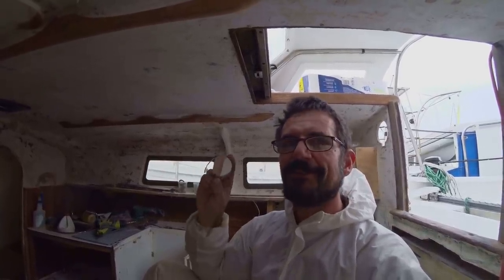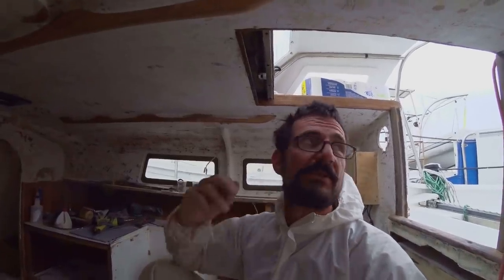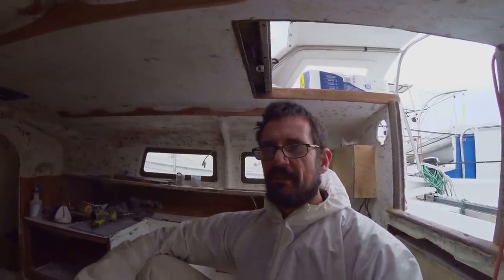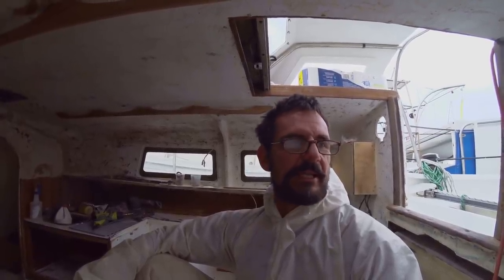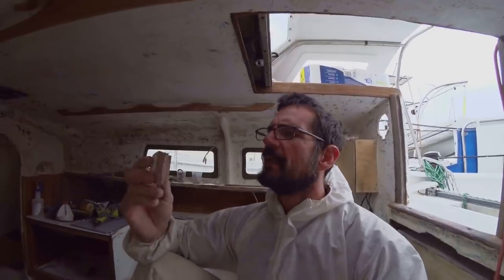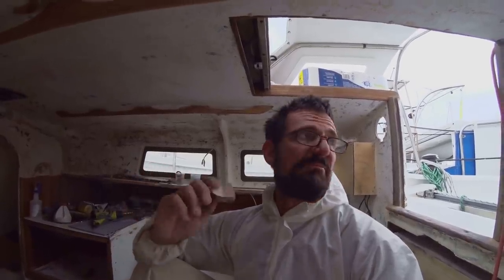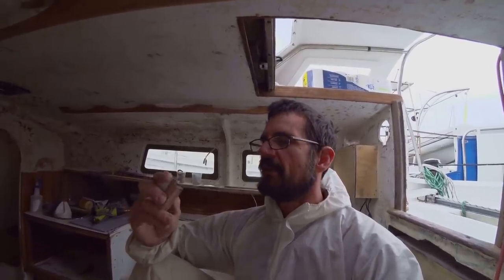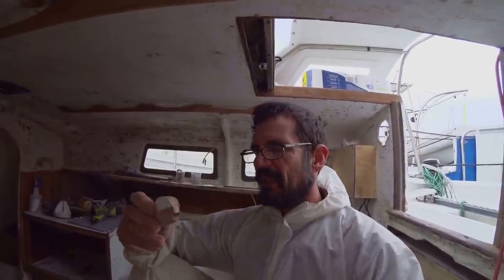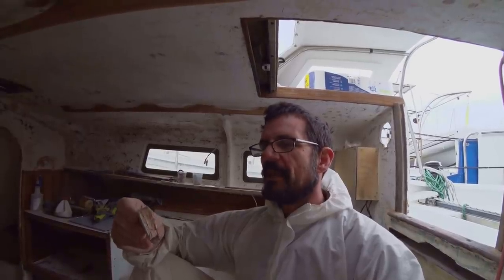Sometimes in old boats you have to keep your eye out because there have been repairs done — cosmetically they look good but they're not particularly sound. For that repair, I guess the person quite rightly just thought you'd need to keep the weather out, but it always pays to try and make things a bit stronger.